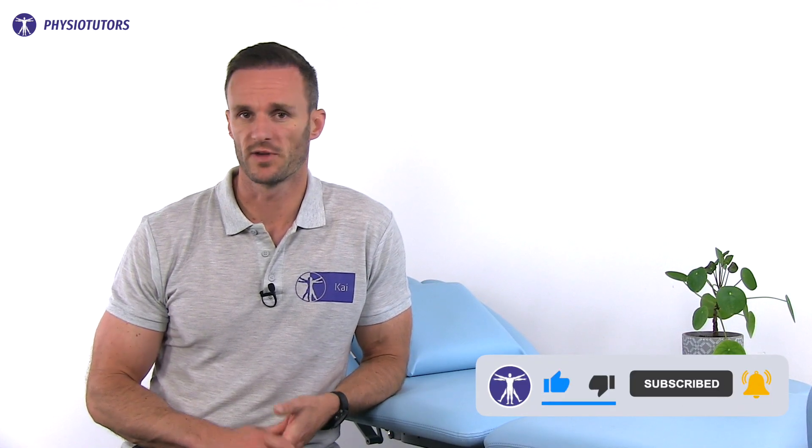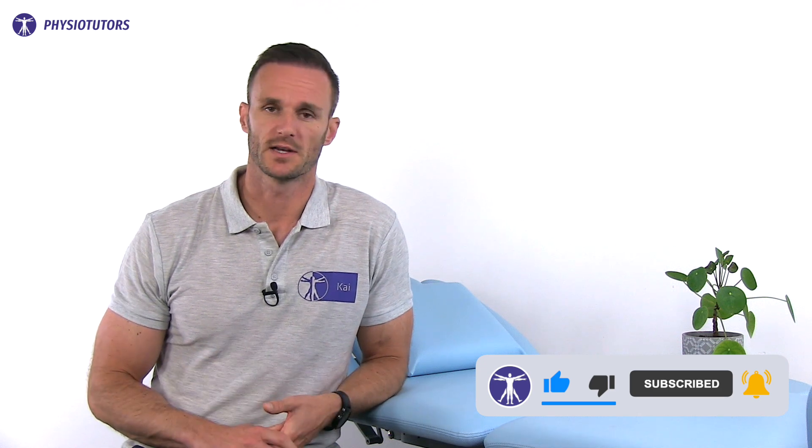Alright, this was our video on the ulnar grinding test. Another test for the TFCC is the fovea sign, which you can watch by clicking in the top right corner. As always, thanks a lot for watching. Don't forget to subscribe to our channel if you haven't yet for more physio content, and leave a like if you enjoyed this video — this helps with the algorithm. I'll see you in another video.